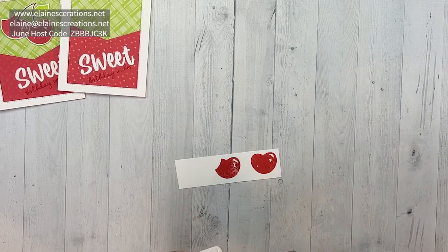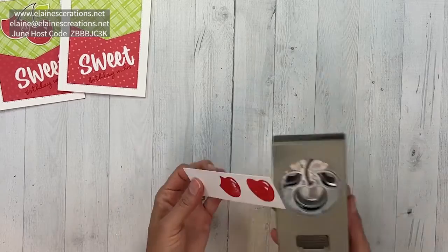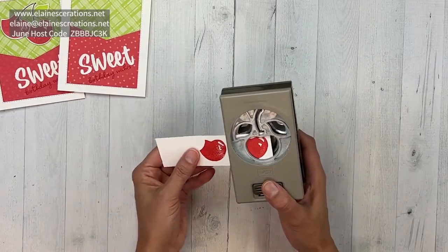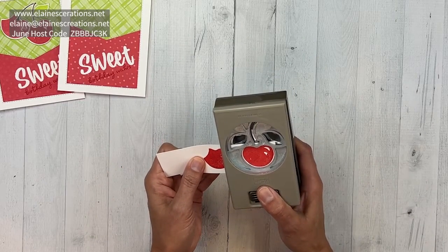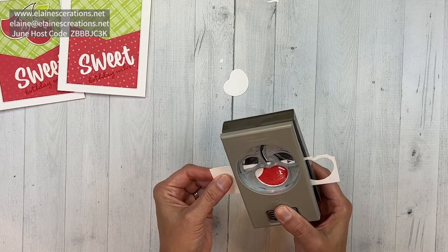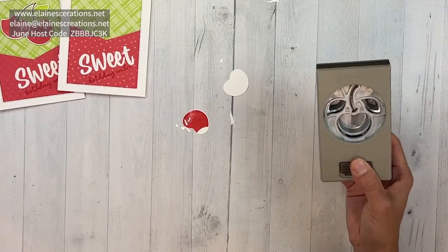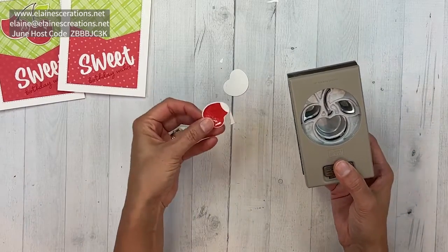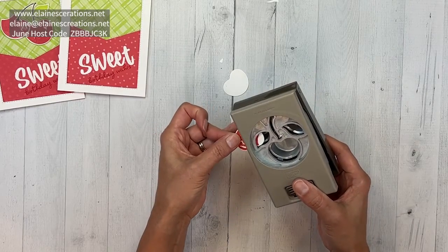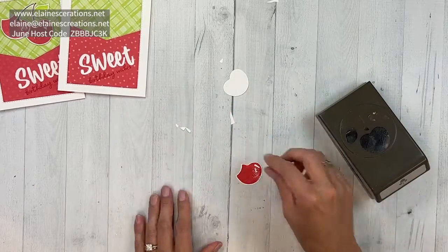These cherries can be punched out with the cherry builder punch, so I'm just going to line those up and punch those out. What's super cute about the one where the bite is punched out is you can reinsert it into the punch and then use the leaf to punch out the bite.